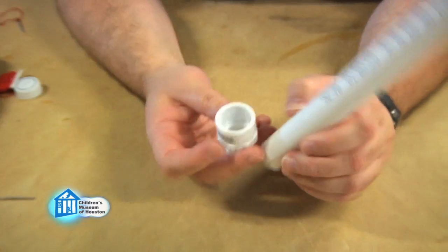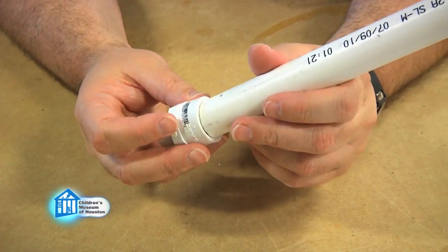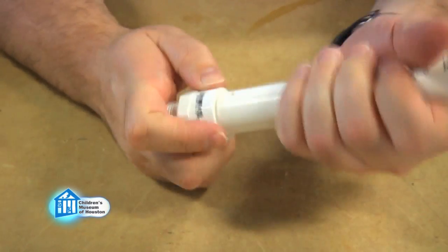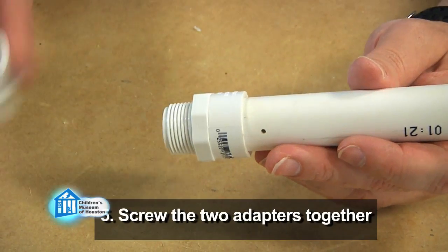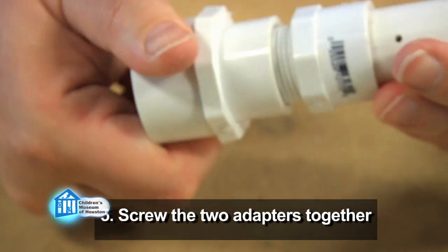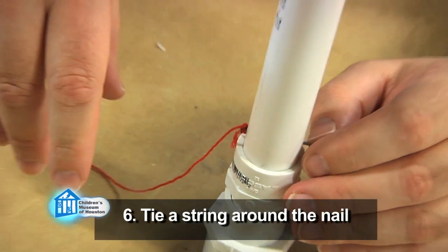Insert the end of the pipe with the hole in it into a three-quarter-inch thread to three-quarter-inch slip PVC adapter. Why two adapters? I couldn't find a one-inch slip to three-quarter-inch slip PVC adapter. Once the glue hardens around your cap, screw the two adapters together. Then tie a string around your nail, insert your nail, and you're ready to go.